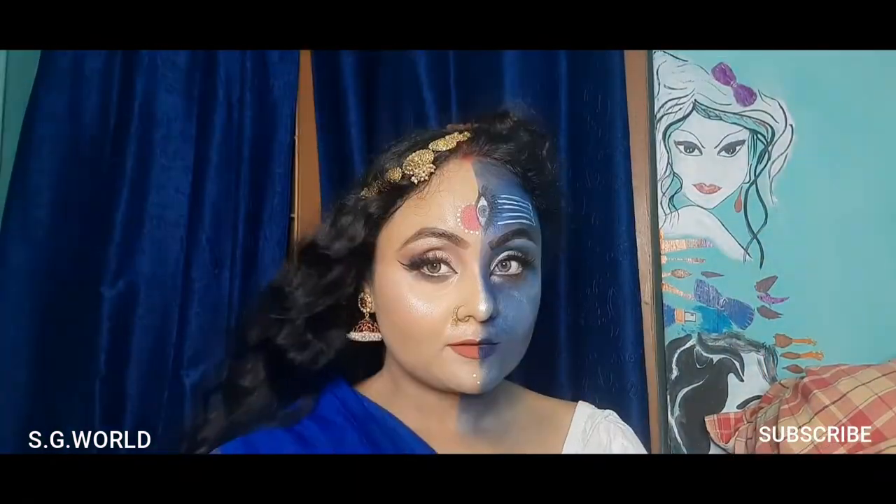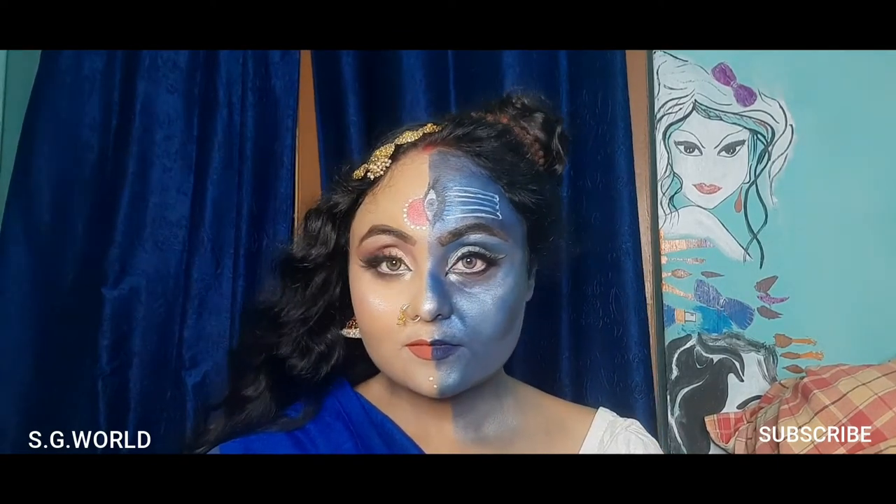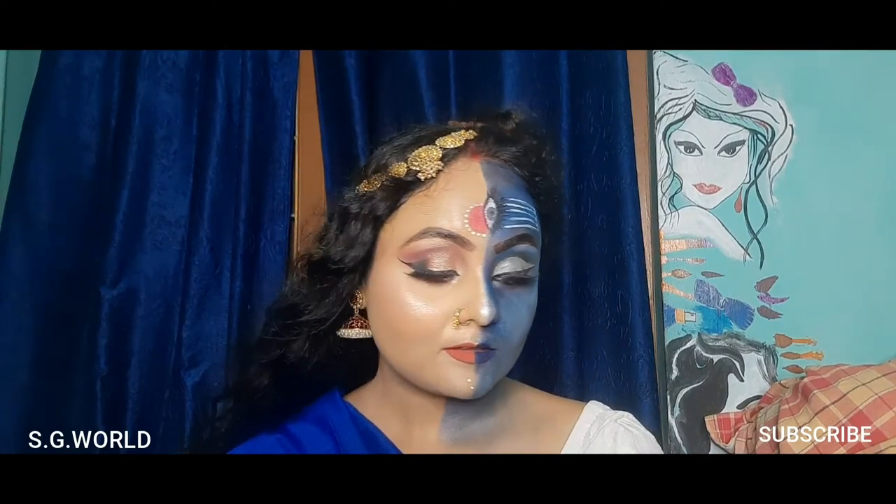Hi everyone, welcome back to my channel. I am Sangeeta. If you're new here, please subscribe to my channel and hit the bell button for upcoming notifications. Today I have created another face art video — this is an Ardhanarishwar video.